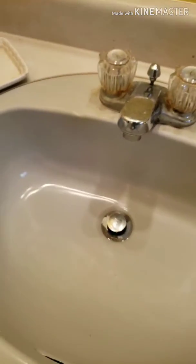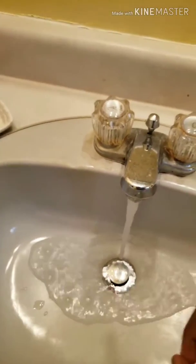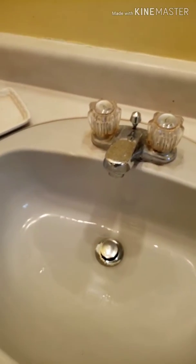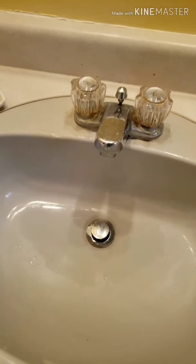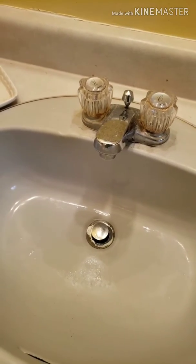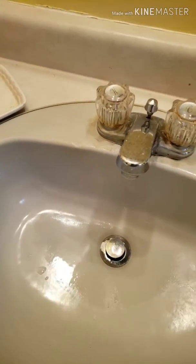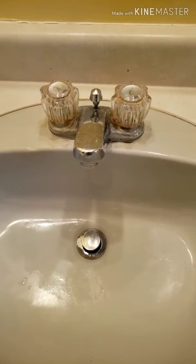As of right now my drain works perfectly fine after step one. If step one and step two don't work, then the final option is to call a plumber. That's the final step. So these are the quick things you need to do when your drain gets clogged.